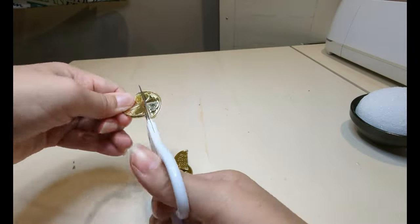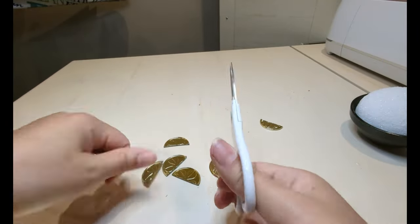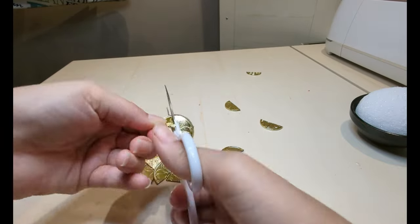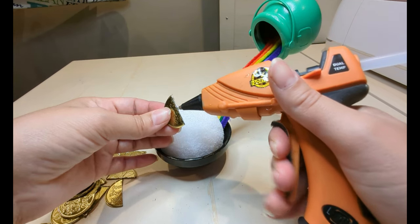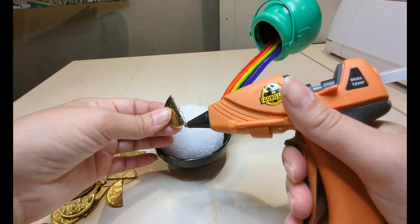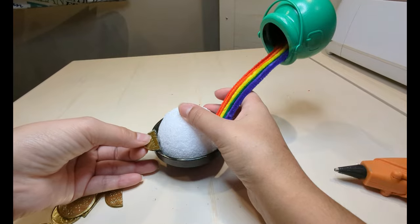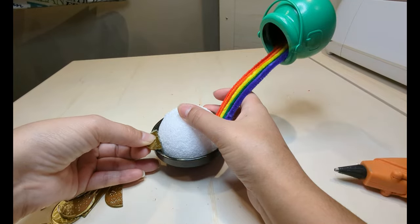I cut all my coins in half except about three or four coins I left whole. Now I'm just going around the styrofoam ball with my halves, attaching them with the hot glue, and I continued gluing them around the ball pretty close to one another.